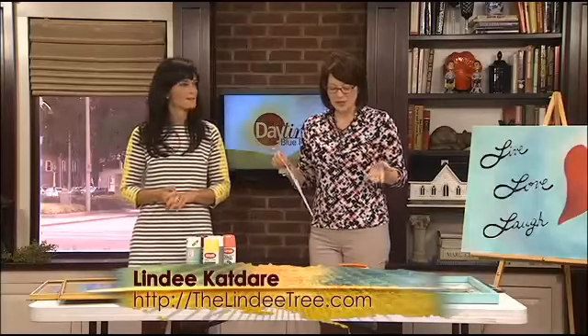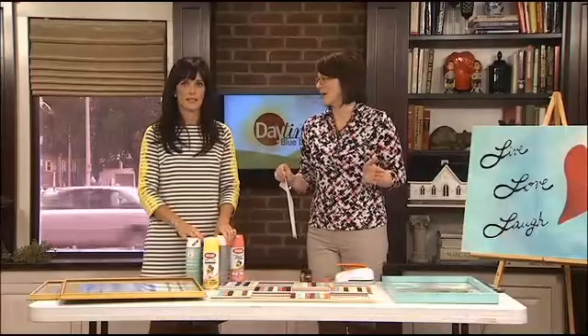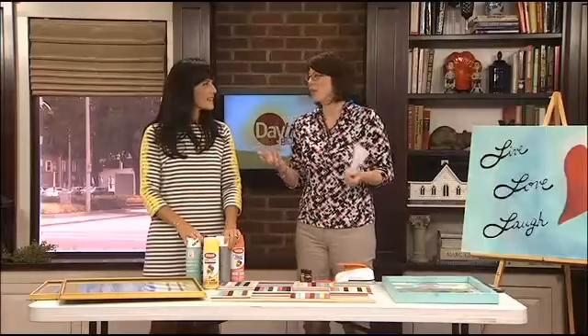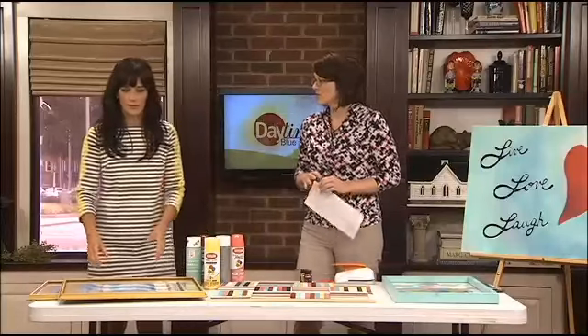Lindy, you're going to show us how we can do do-it-yourself art for the non-artists. We were just talking before the segment — I'm intimidated — and you're telling me don't be. Yeah, don't be, and I'll show you how, and how to do it cheaply.